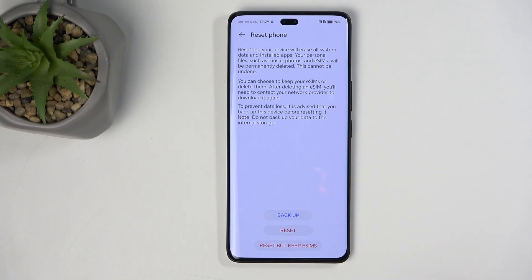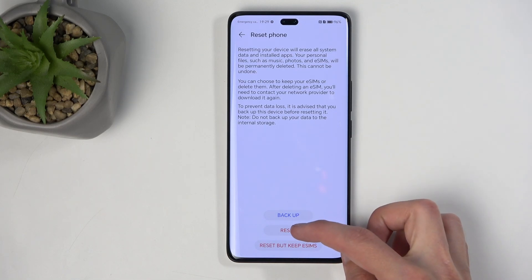So yeah, I will say no thank you, and I would recommend that you do a manual backup of your data to something like a computer or maybe an SD card. Now, with that being said, I'm going to be resetting this device without backing up anything, so I'm going to select Reset.